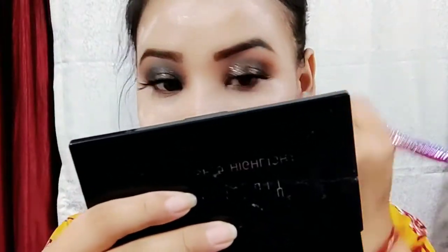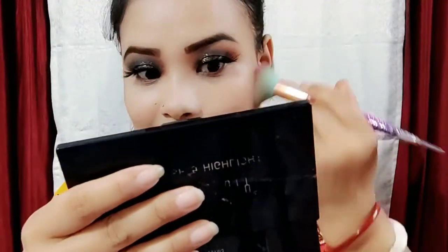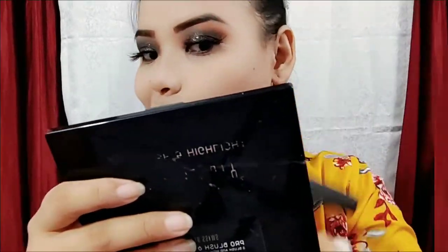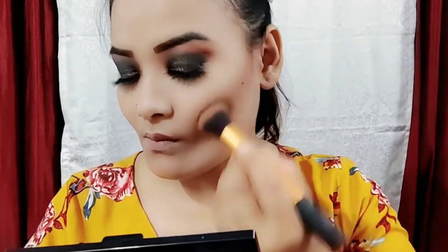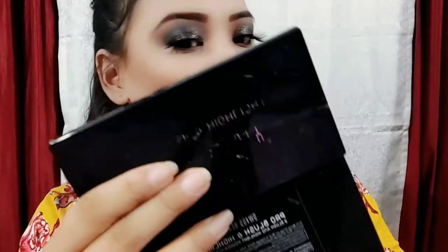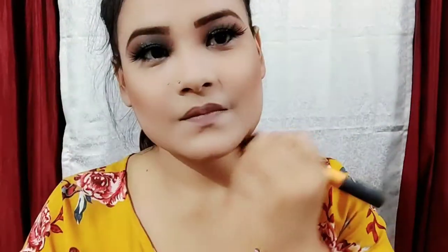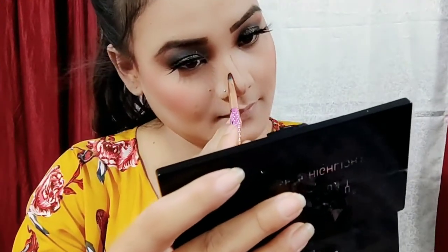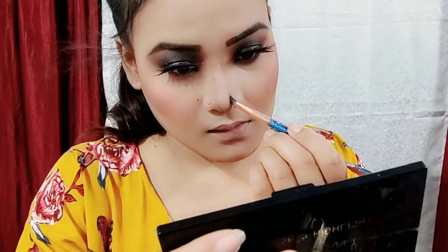You can blend the foundation, set your foundation, and then do face contouring. I will use the face contour to apply to the blush, and the nose contour to apply to the nose.